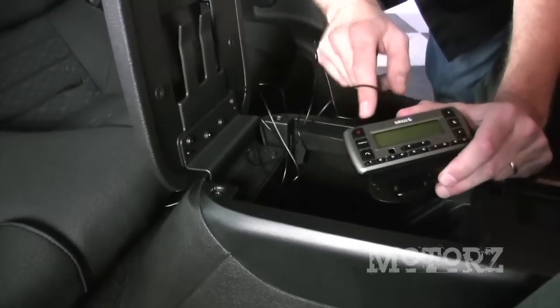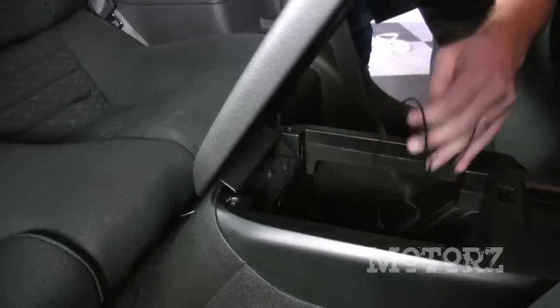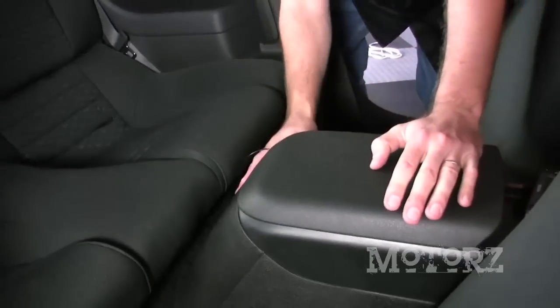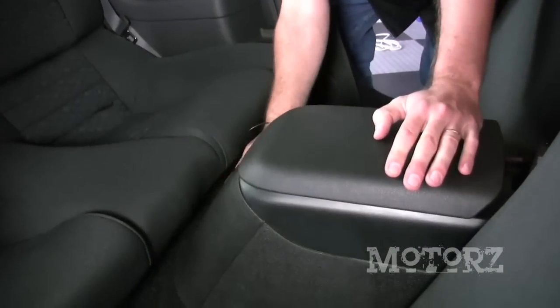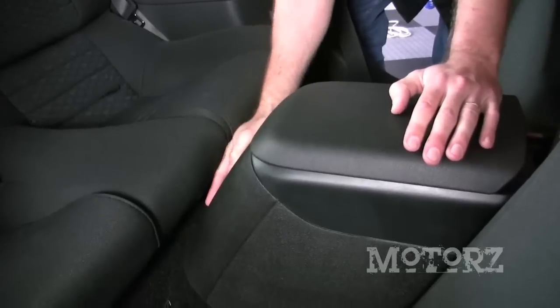Tuck all the rest of this cable inside because that's where the receiver is going to go and that's also where we're going to get power for the receiver. For a more professional installation you'd want to remove the entire center console and get the wire underneath the carpet and pop it up inside. Just for ease of installation, this approach isn't that big of a deal.